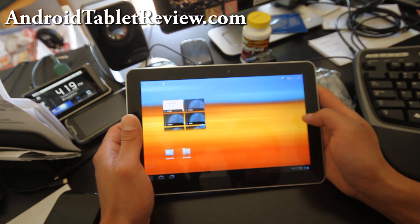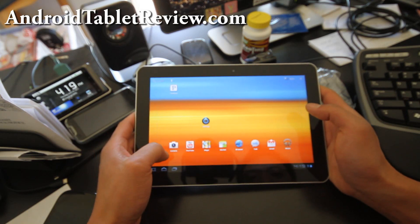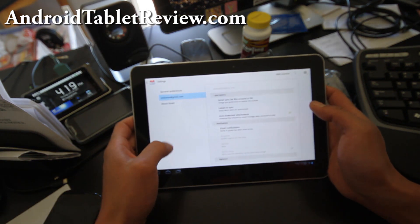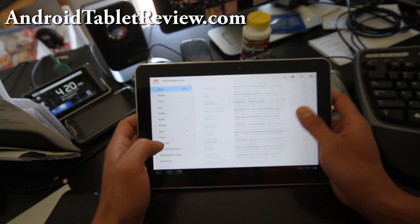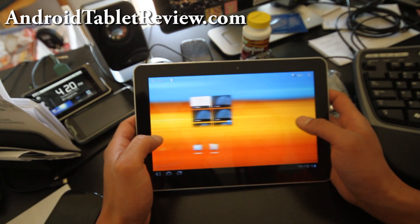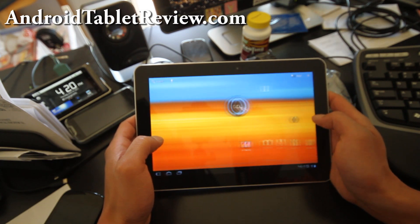So far I haven't done much, I've just been playing with it. I just loaded my Gmail — Gmail is kind of cool. You get the 3.0 stuff, so you can browse your email, which is kind of cool. It's a pretty fast device — you're not going to be disappointed with this.